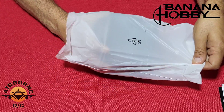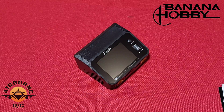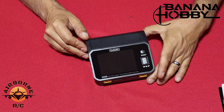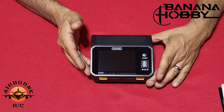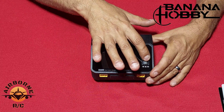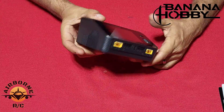Let's pull this charger out. This is going to replace my high-tech X2 that finally burnt out — I've had that thing for a long time. There's the Toolkit RC M6 DAC. Nice and black and sleek, shiny three-and-a-half inch screen, aluminum wheel. So let's go ahead and talk about this charger and the features you've got on here.